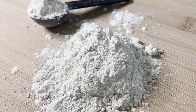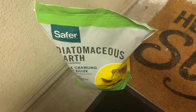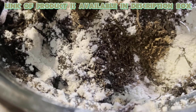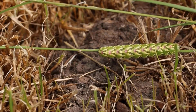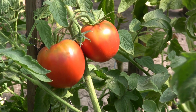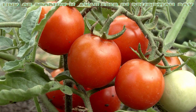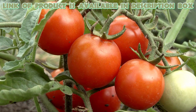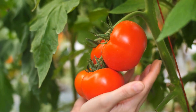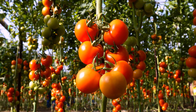Diatomaceous Earth helps control tomato hornworms by drying them out. Safer Home Diatomaceous Earth is an effective pest control solution for ants, roaches, and even tomato hornworms. This safe and natural product works by dehydrating pests on contact. Ideal for both indoor and outdoor use, it's a great addition to your gardening and home maintenance. The satisfaction of harvesting your own tomatoes enhances every meal, making the effort truly worthwhile.